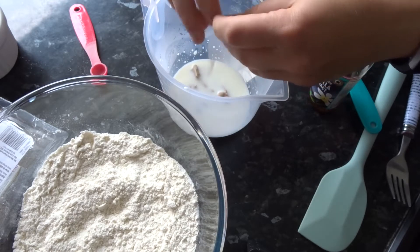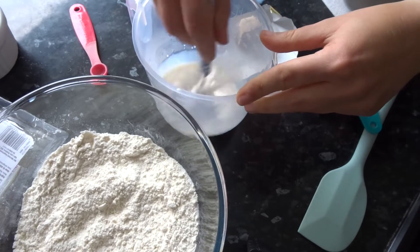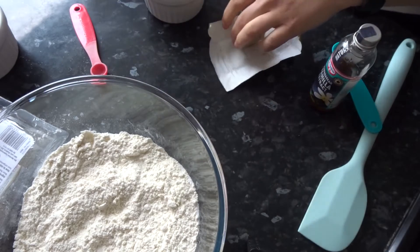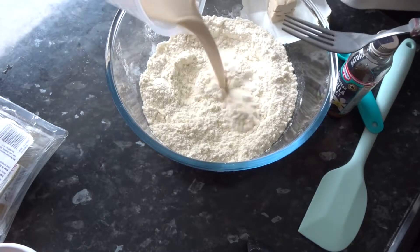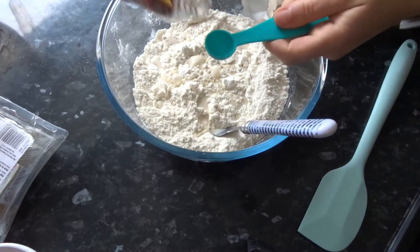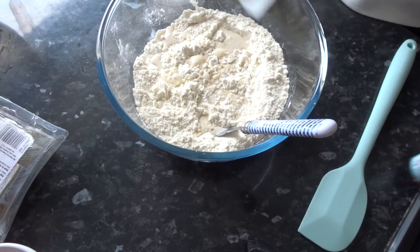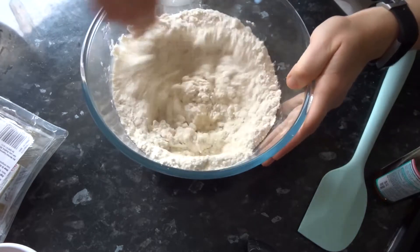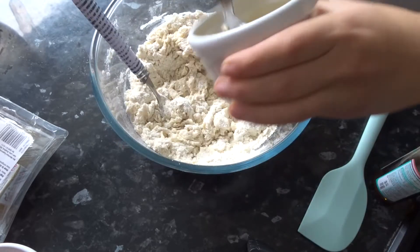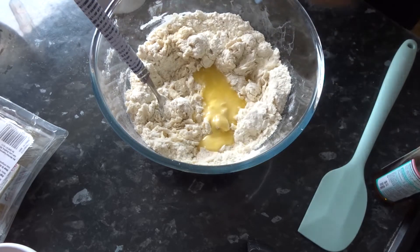First, dissolve the fresh yeast in the lukewarm milk and whisk with a fork until fully dissolved, then pour it into the dry ingredients — the flour, sugar, and salt. Add the vanilla extract and give that a mix, then add your egg first, followed by the melted butter, and give everything a good mix until it comes together in a rough dough.